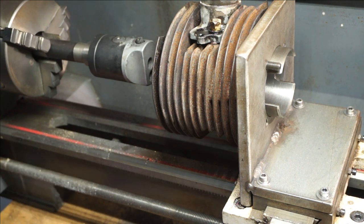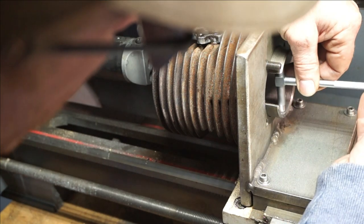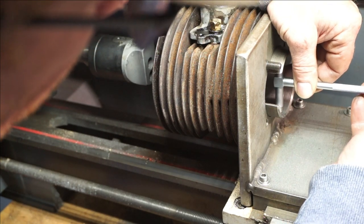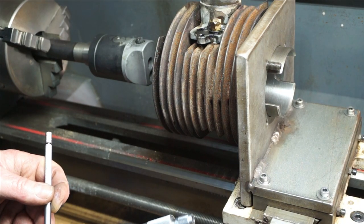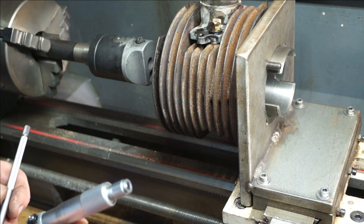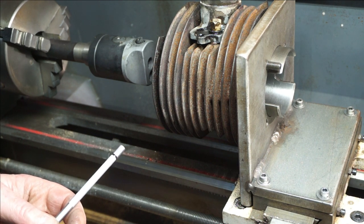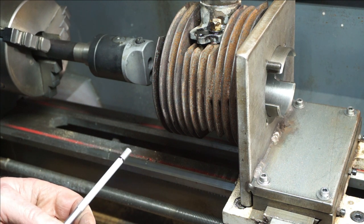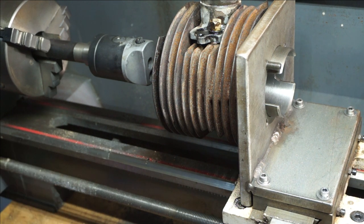Right, I think that's about it. I've got a last check on this before we do the honing. 62.5 — just over 62.5. Right, so we're going to hone it out now and it should be about right. Let's get some honing done.